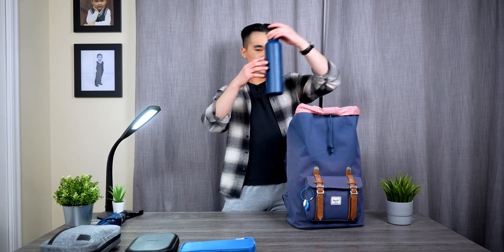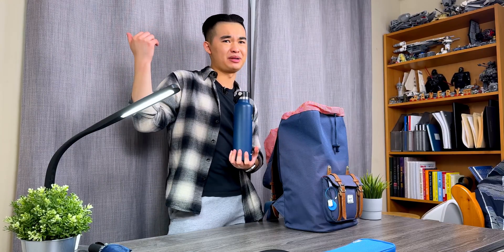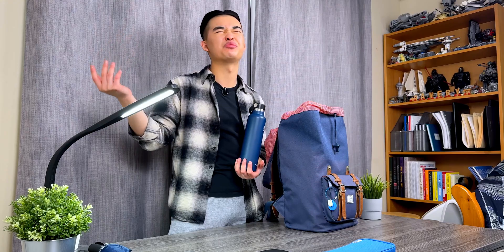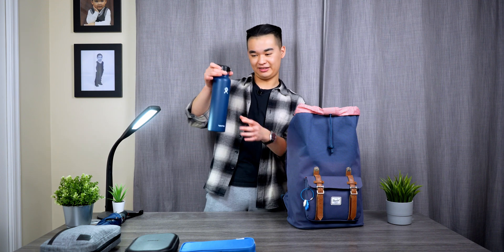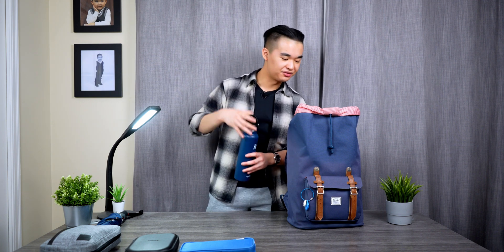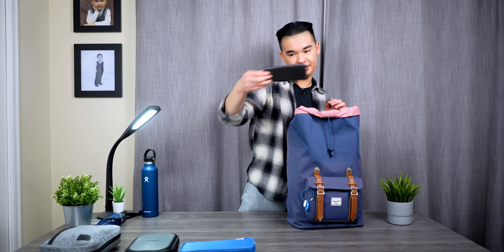The next thing is my water bottle. I got a slightly different one this year — I used to have a S'well water bottle but now I have a Hydro Flask that's 24 ounces instead of 18. I really like the narrower design so it fits in my backpack, and yeah — make sure to stay hydrated everyone.